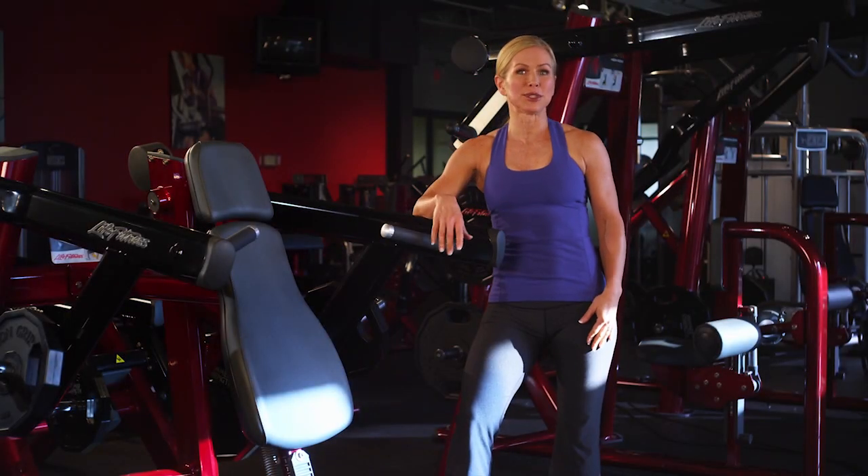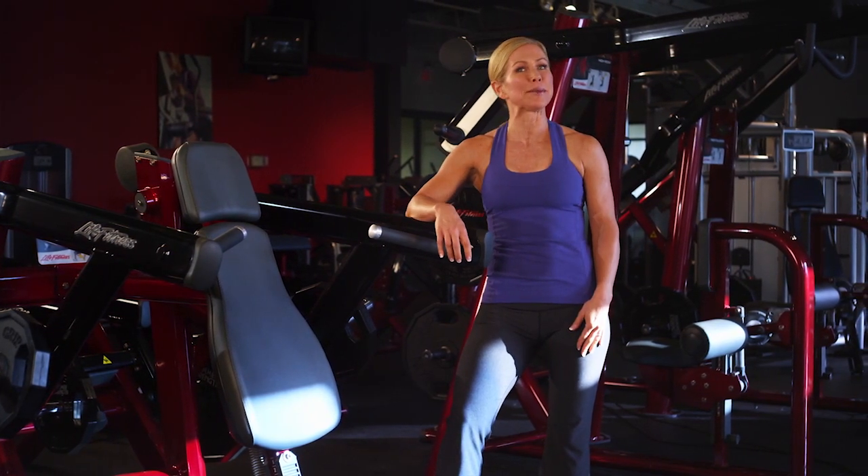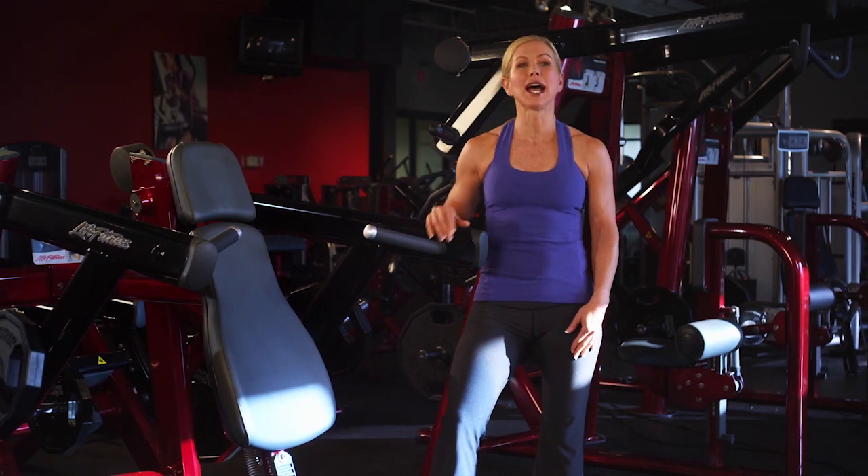This is an isolateral machine, meaning the work arms move independently. This way you can strengthen your shoulders by moving them together, one at a time, or alternating.